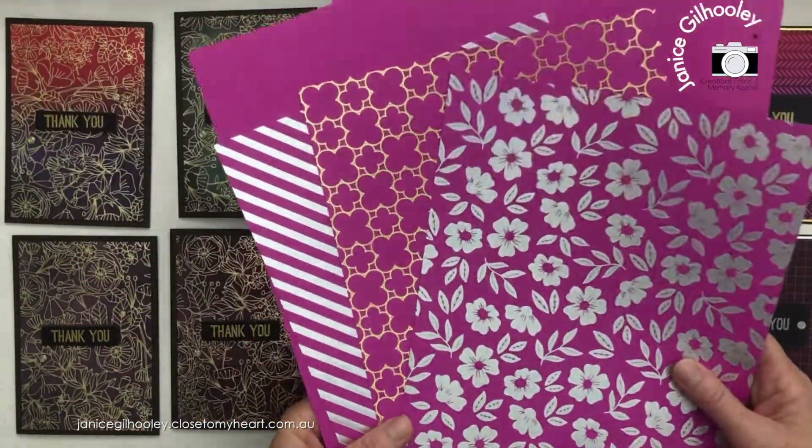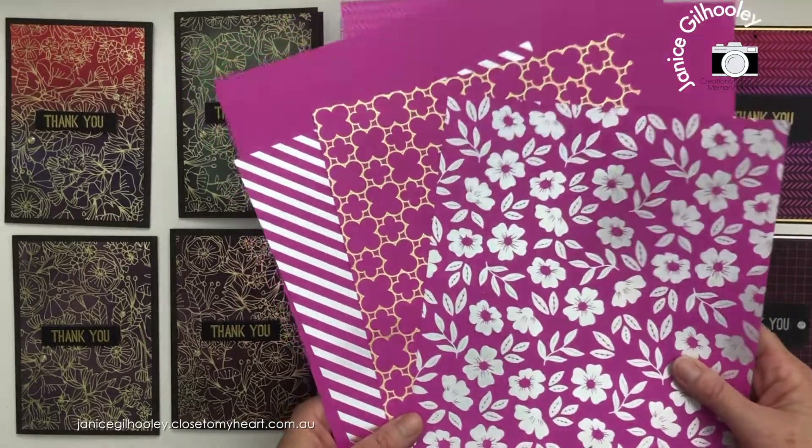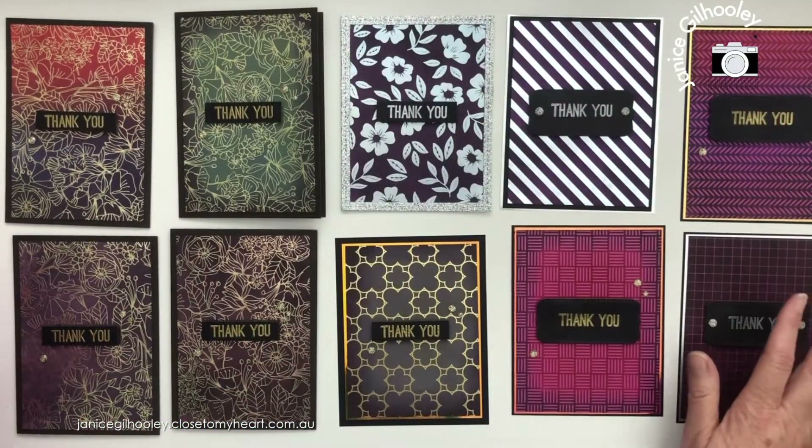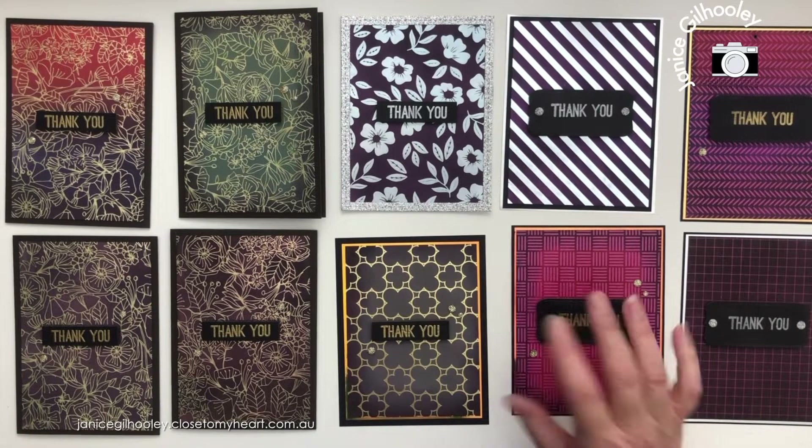Thank you so much for watching along as I transformed these Wild Berry foil papers and UV coated papers into something totally different. Happy crafting and bye for now!